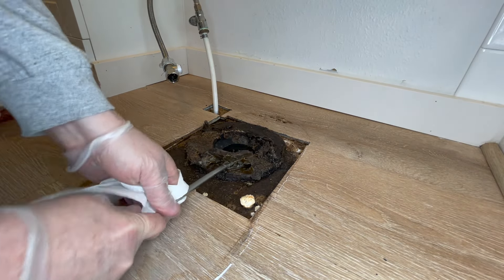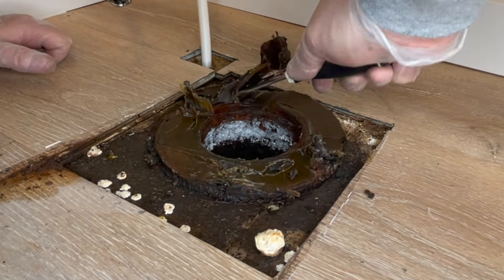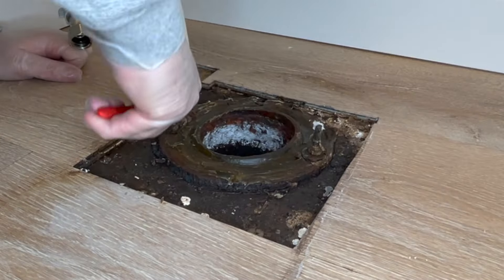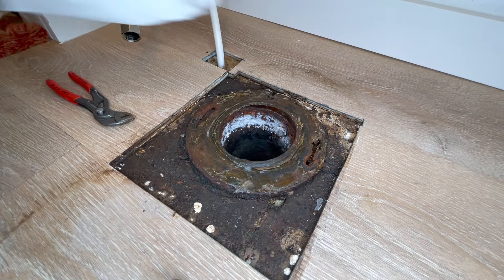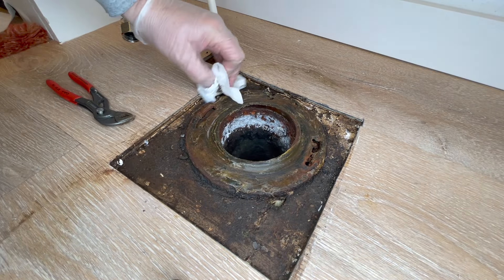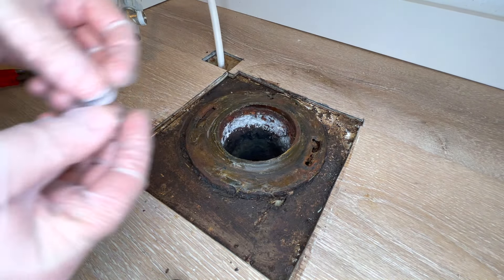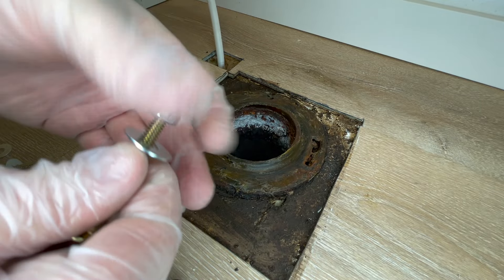The flange is actually quite high. It's a cast iron flange. Let's get one more wipe down before we put some new stuff in it - get this all cleaned up a little bit. I always like to just go with an extra nut and washer. That is going to just ensure that this is nice and secure.